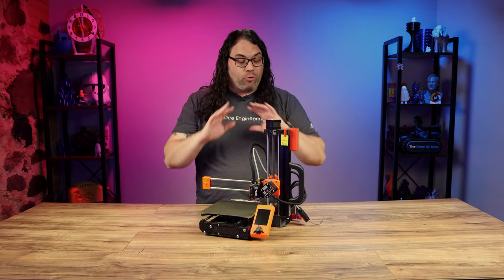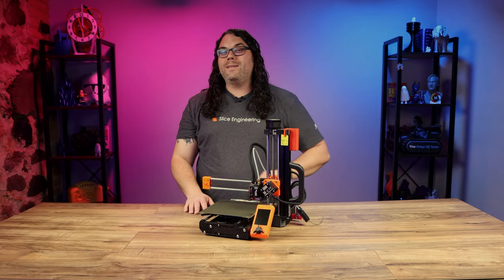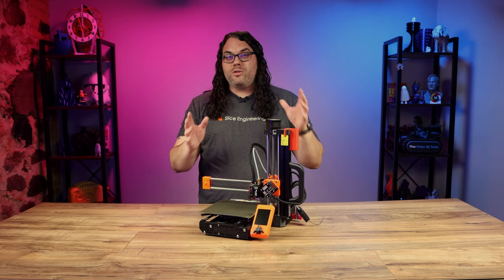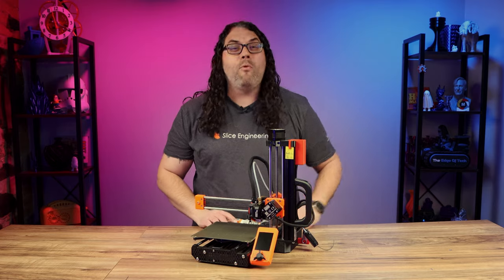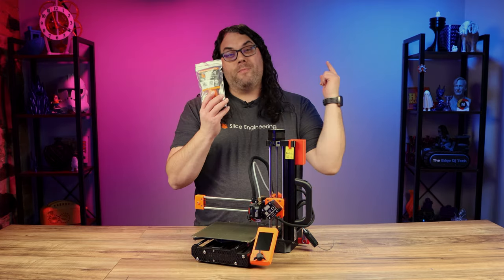The Prusa Mini is a great little machine, but it's also known for some blobbing, stringing, and sometimes heat creep. Today we're gonna fix all of that and more with one awesome upgrade from Slice Engineering.